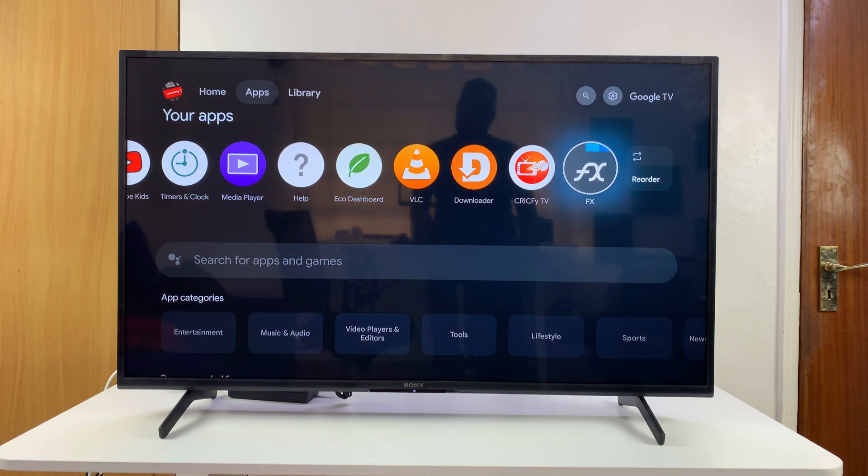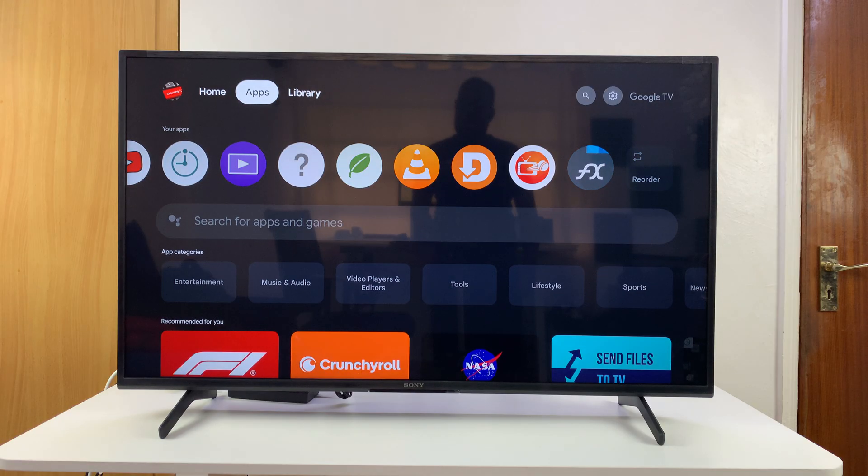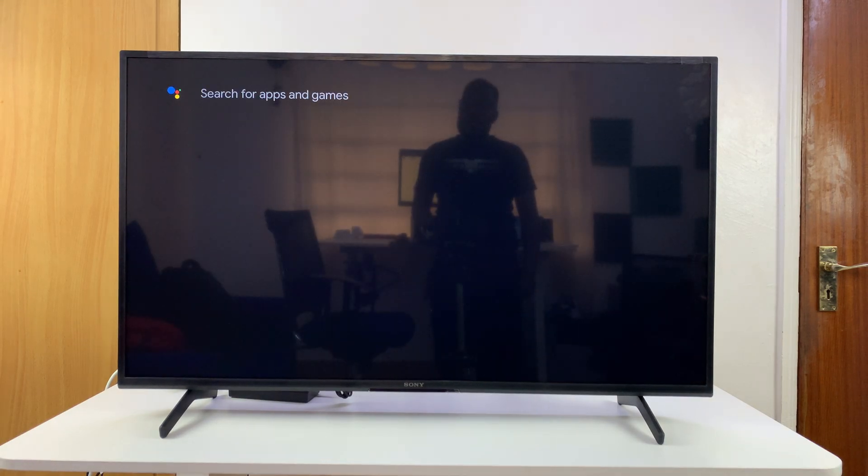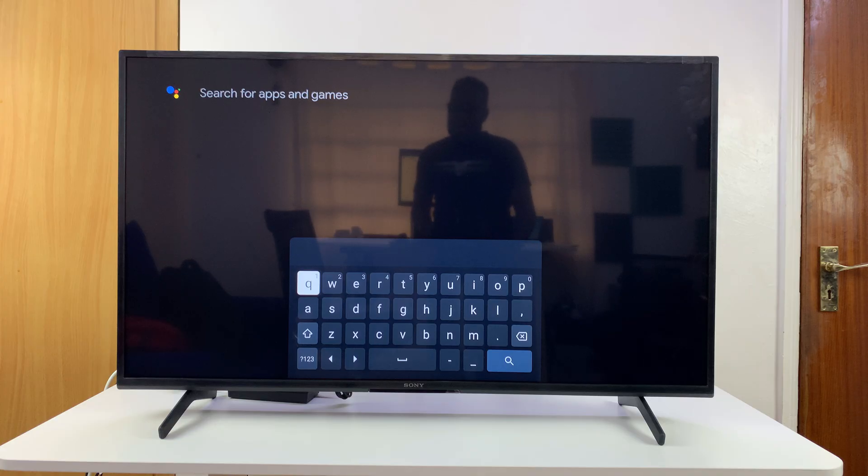If you don't have a browser, you can go to the app screen, scroll down to the search function, and search for a browser. One of the best browsers I've found is called TV Bro Browser — just type 'TV Bro' and search.